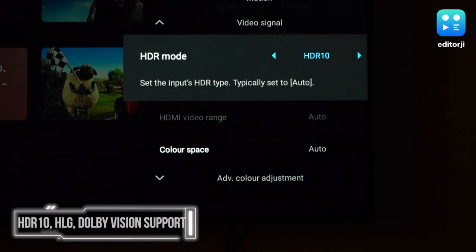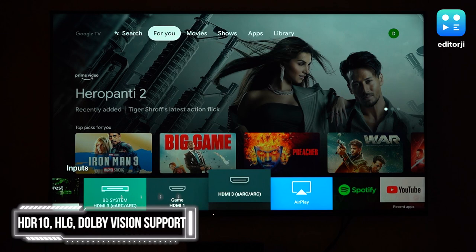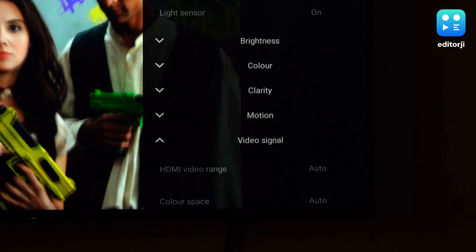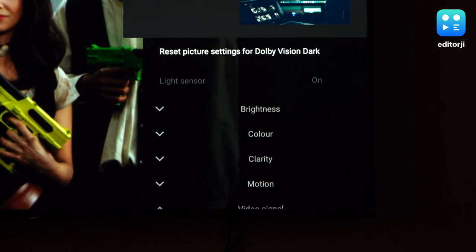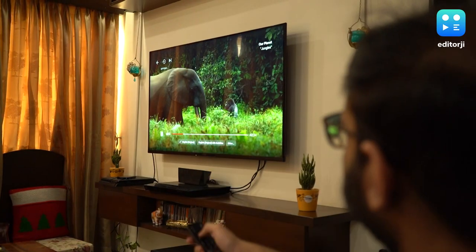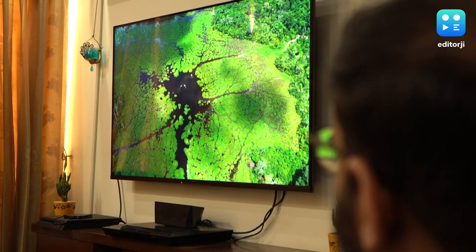The panel also supports HDR10, HLG, and Dolby Vision standards, so if your source has any form of HDR at all, this TV can show it. Dolby Vision also automatically sets the color profile, which makes things like the recent season 4 of Stranger Things all that much better to watch. The viewing angles for this TV are amazing — even sitting almost completely perpendicular to the TV, you can easily watch with great clarity and very little color shift, so if your room arrangement has seats that aren't directly in front of the TV, it will still look good.